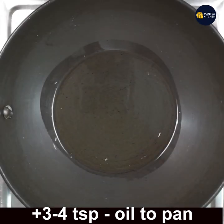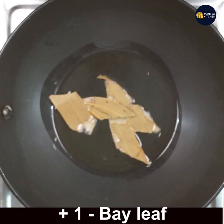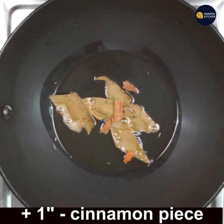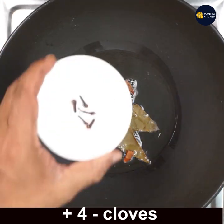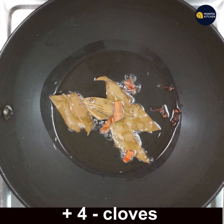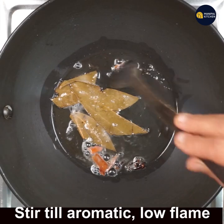Now keep three to four teaspoons of cooking oil in a pan on low flame. Add 1 bay leaf — since it was very big, I have just cut it. Add 1 inch cinnamon and 4 cloves, and fry on low flame till aromatic, for about a minute.